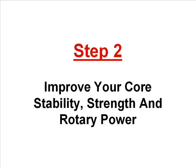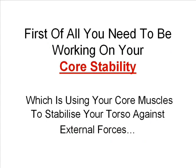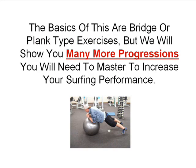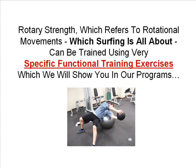Step two is to improve your core stability, strength and rotary power. If you think that cranking out hundreds of crunches every morning is going to give you the core strength you need for performance surfing, you couldn't be further from the truth — in fact that is probably the worst thing you can be doing. You need to work on your core stability, using your core muscles to stabilise your torso against external forces. This helps you have control over your body and your board whilst riding a wave. The basics are bridge or plank type exercises, but we will show you many more progressions. You will also need to develop your rotary strength and power for more powerful turns and manoeuvres, trained using very specific functional training exercises which we will show you in our programs.